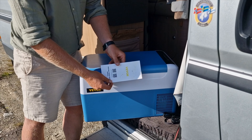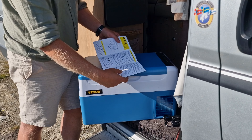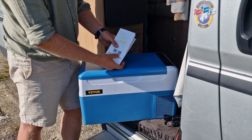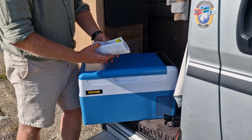You also get a manual in English that explains pretty much everything you need to know — it's a very simple fridge to use. There are also QR codes to download the app if you want to control it from your phone. Nice and easy.